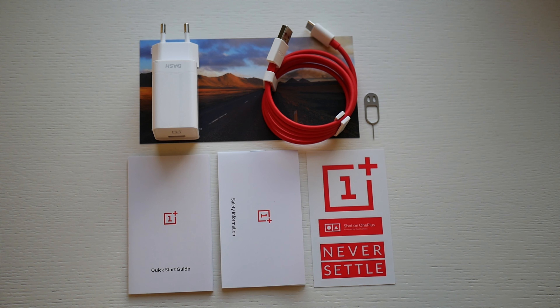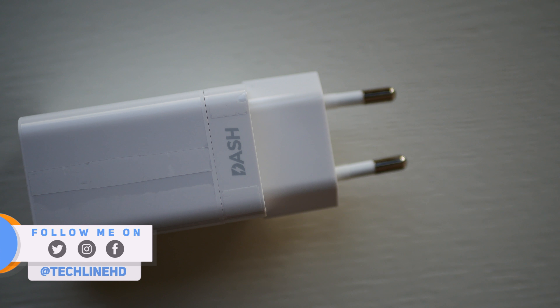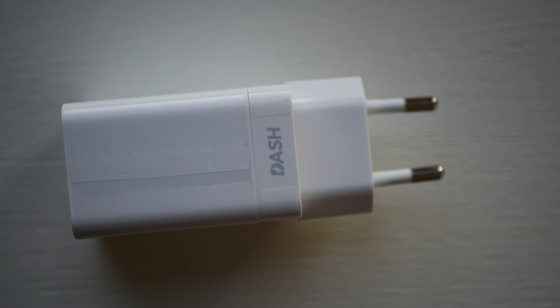As usual, the phone comes in the OnePlus style box where all the items are packed neatly. Besides all the usual stuff, you get the OnePlus sticker and a super fast dash charger.